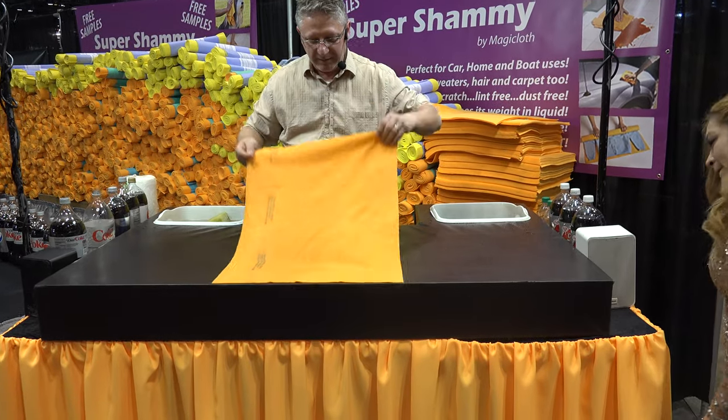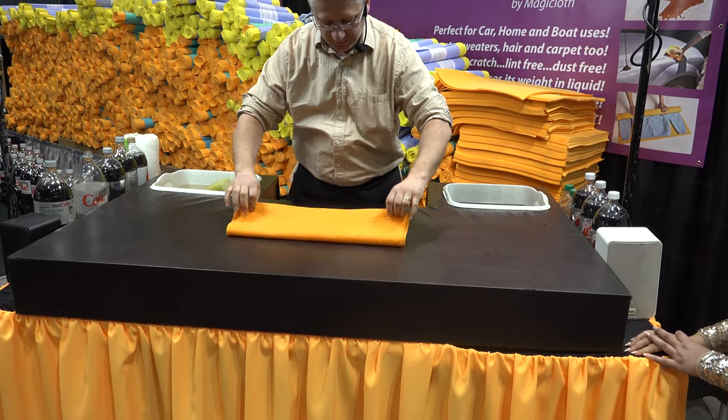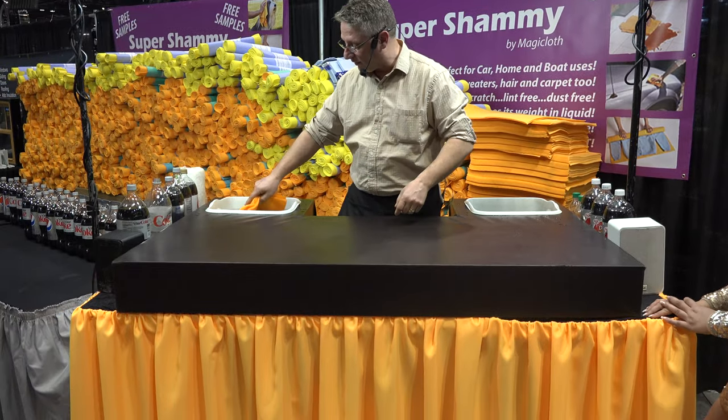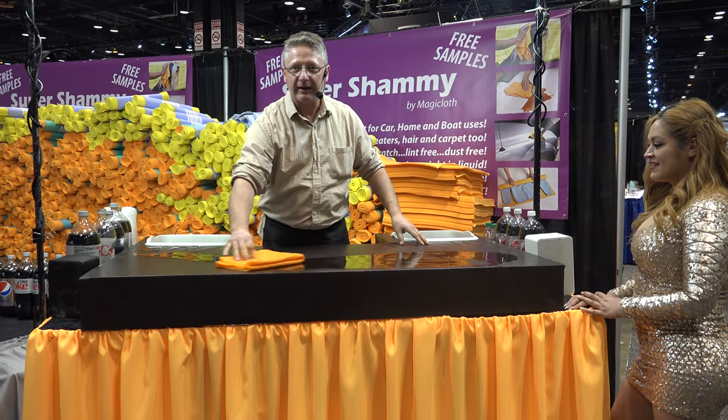Okay, so this is the Super Shammy. It's made in Germany. It's 20 by 27 inches and the best way to use it is to fold it up in layers like that. Once it's in layers they work best. We've been invited to do every major auto show right across the country for the past three decades.